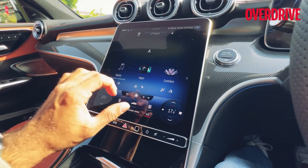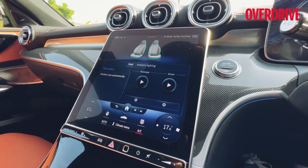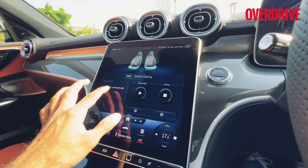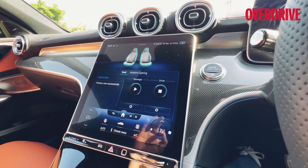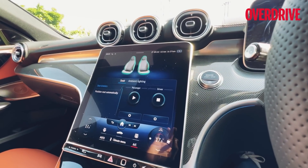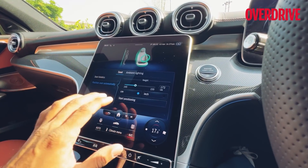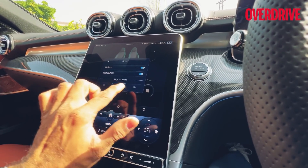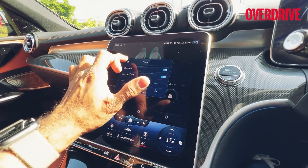Under Apps you get Mercedes Me, weather, browser, etc. In the Comfort menu you'll find Seat Kinetics, seen previously in the E-Class and S-Class. This is not a massage function; rather, when activated it makes very minute changes to the seating geometry so your back muscles aren't stressed over long distances. It keeps the muscles relatively more relaxed, and you can select whether it changes only the backrest or also the seat surface, plus program length — 16, 32, or 96 minutes.